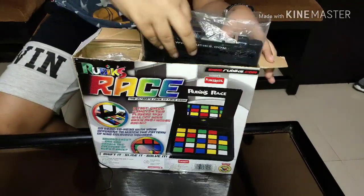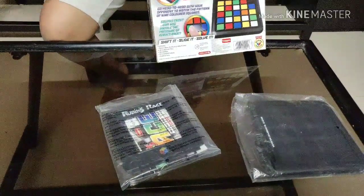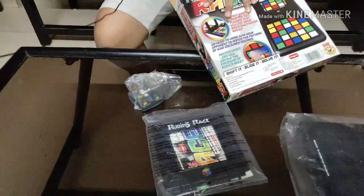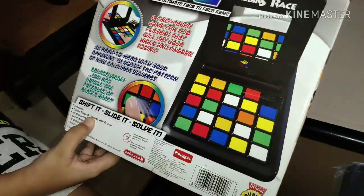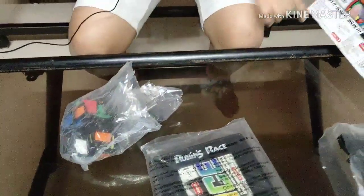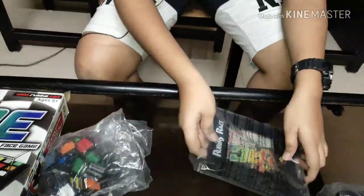Now we'll start unboxing. The box contents include the scrambler — inside which there are some tiles — these are the 48 tiles. The box contains two game base pieces, a frame, 48 colored tiles, a scrambler with nine colored cubes inside, and an instruction manual.